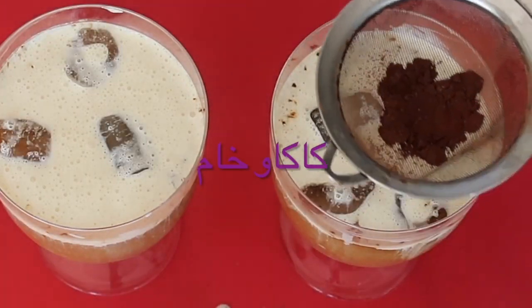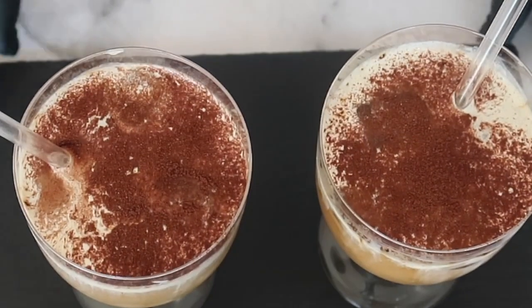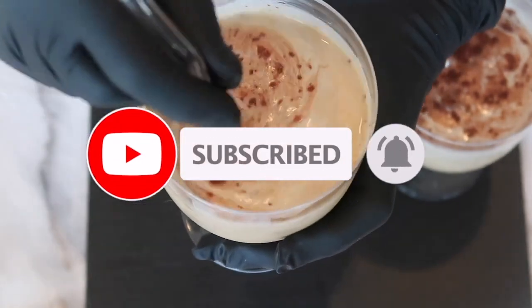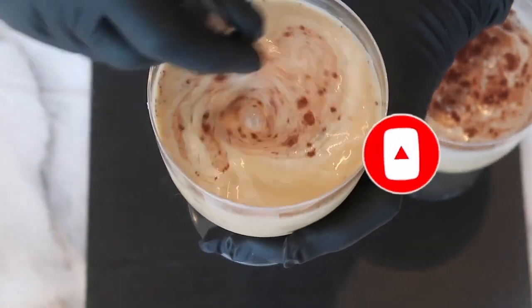And then you can dust some pure cocoa powder on top if you would like. Our iced coffee is now ready. I recently discovered this coffee on one of my recent travels through Vienna and wanted to make a keto, low-carb friendly version. Hope you try it out, and until next time.